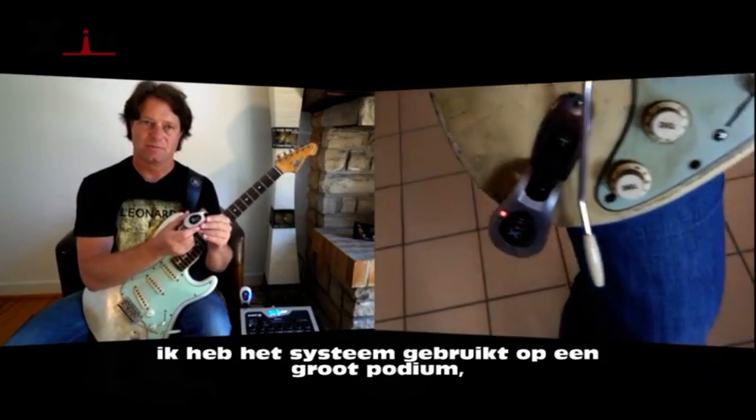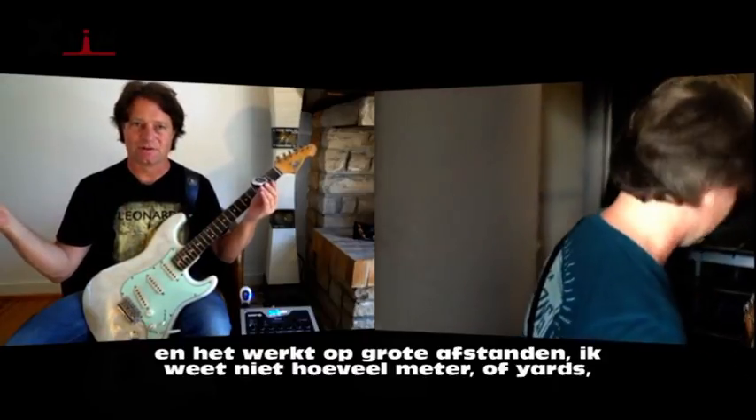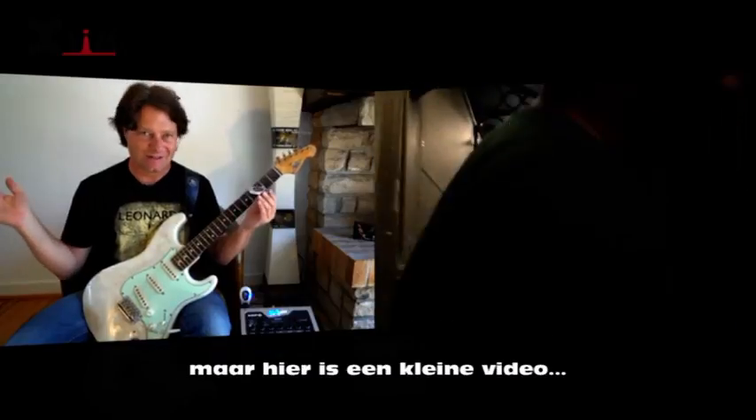I have been using this system on a big stage and it is easy for long distance. I don't know how many meters, yards or whatever, but here is a little video.